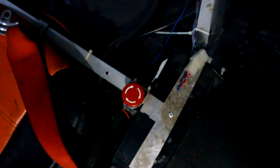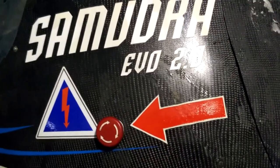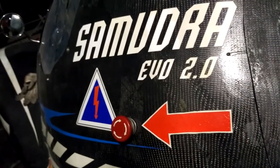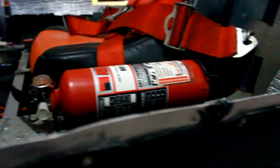Our vehicle is also equipped with a deadman switch, so it can prevent accidents when something happens to the driver. There are also two emergency shutdown buttons, which function to ensure that when an accident happens, there is no ignition in the engine and all electricity is shut down. The fire extinguisher has a capacity of 1 kg.